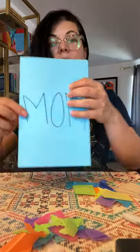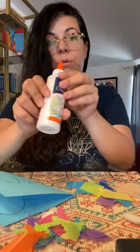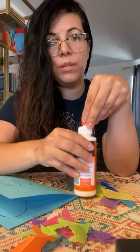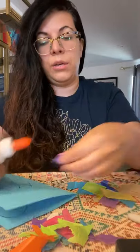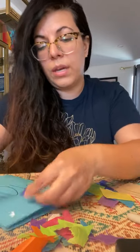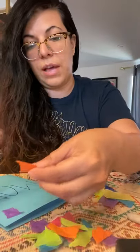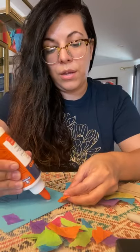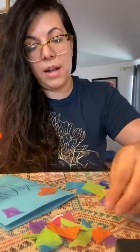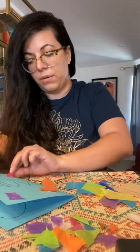On the front of the card where it says 'MOM,' you're gonna take some glue. Glue sticks would probably be better, but you can use regular glue. Add some glue and put some of those tissue paper pieces everywhere — but you don't want it on the letters, because you still want mom to be able to read what it says. Don't cover your letters, but put tissue paper everywhere else on the front.